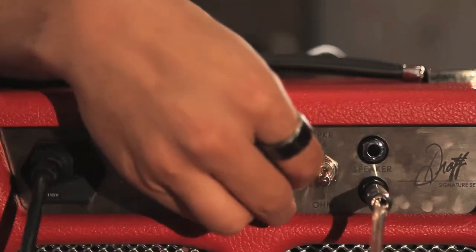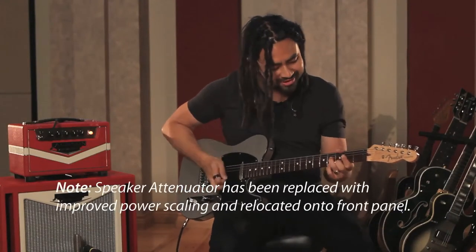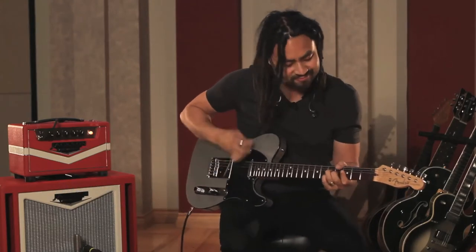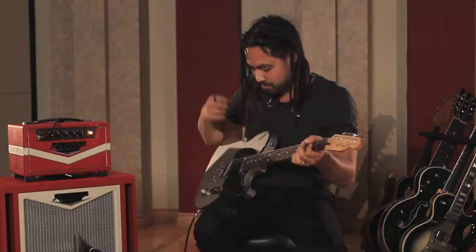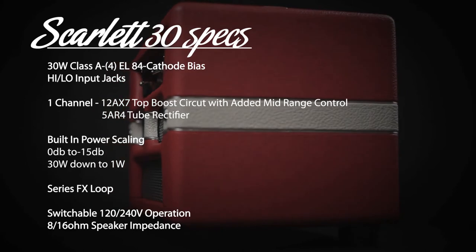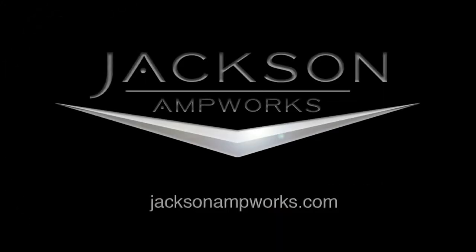Let's take it right back down to one watt. Same setting. There you go.